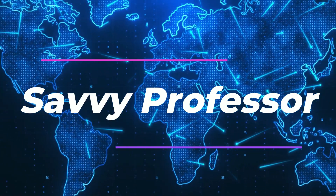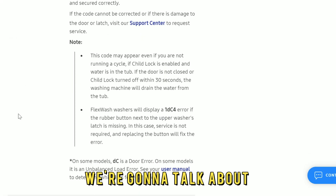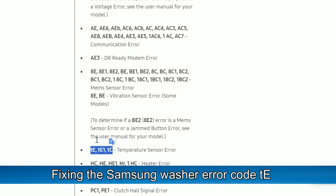Hi, this is Sarah from The Savvy Professor, and in today's video we're going to talk about fixing the Samsung Washer Error Code TE.